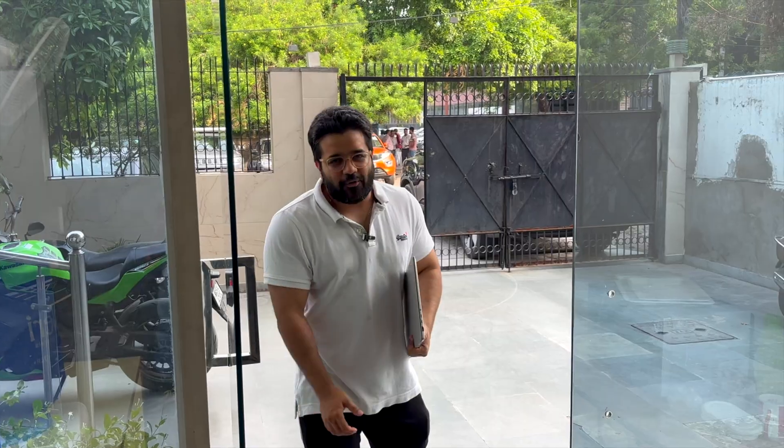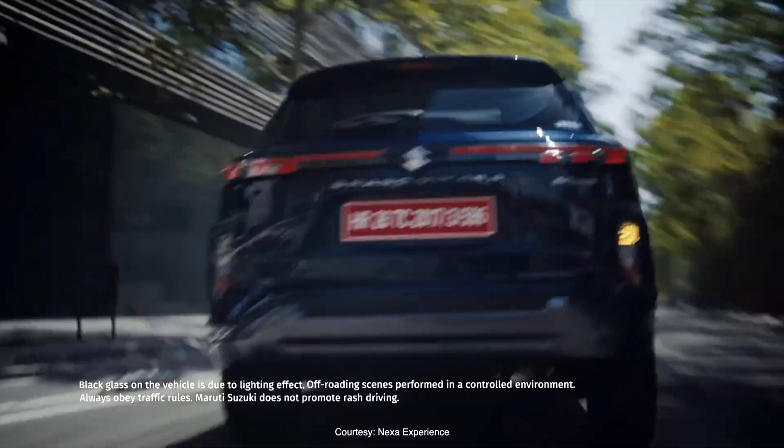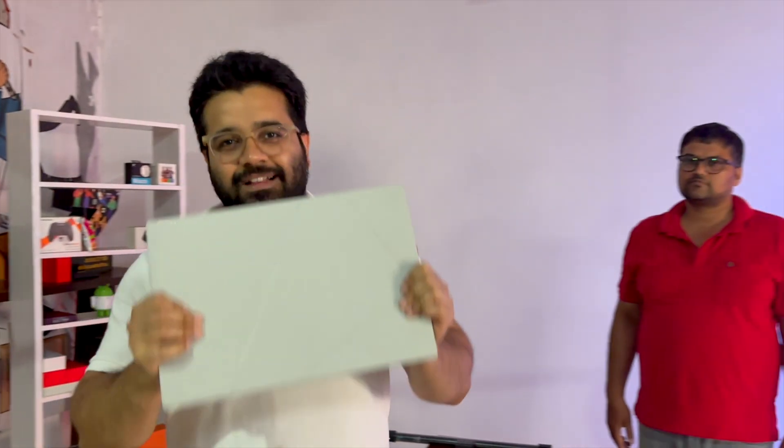In an era of the great transition, maybe it's better to choose something that offers the best of both worlds. For cars, it can be hybrids, like the Suzuki Grand Vitara, which offers great range and needs no charging. And for laptops, it can be this thing.